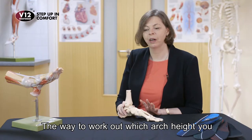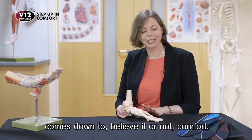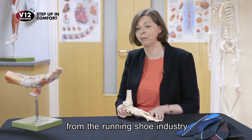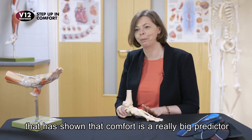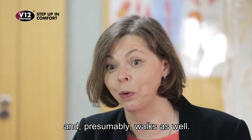The way to work out which arch height you might need when you're buying an insole or maybe trying on some shoes comes down to, believe it or not, comfort. There's some really strong research from the running shoe industry that has shown that comfort is a really big predictor of how well somebody runs and presumably walks as well.